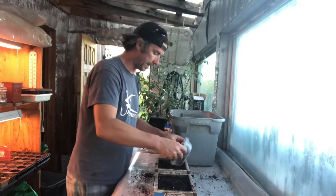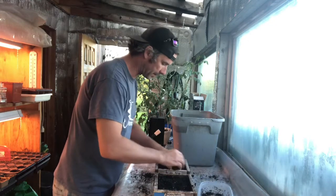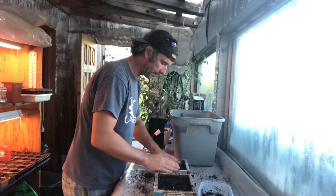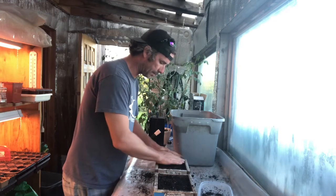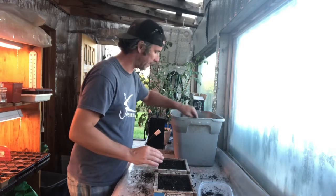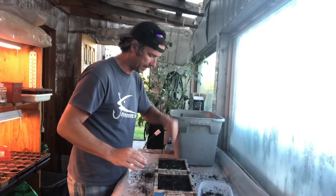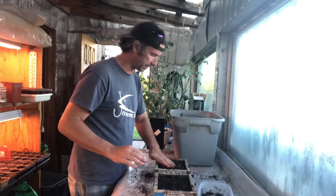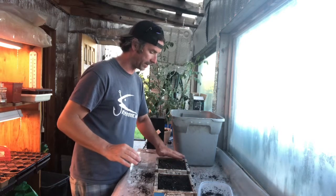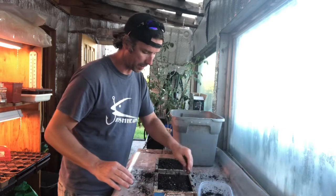Then I'll do the other half — break it up — and then I'll take some really nice fine soil mix, the compost, vermiculite, perlite. I can never remember — the bags are in the other room. And I'll just spread it on top.